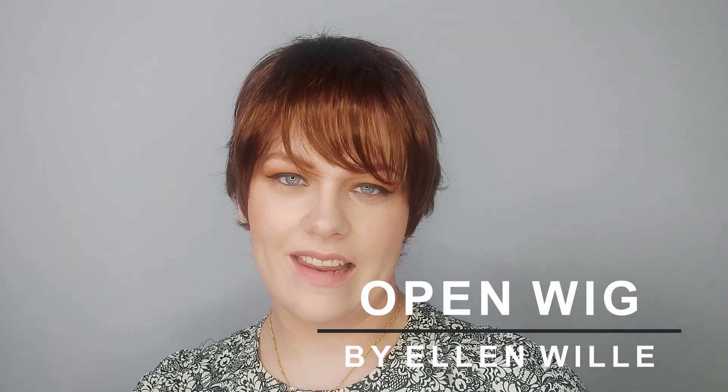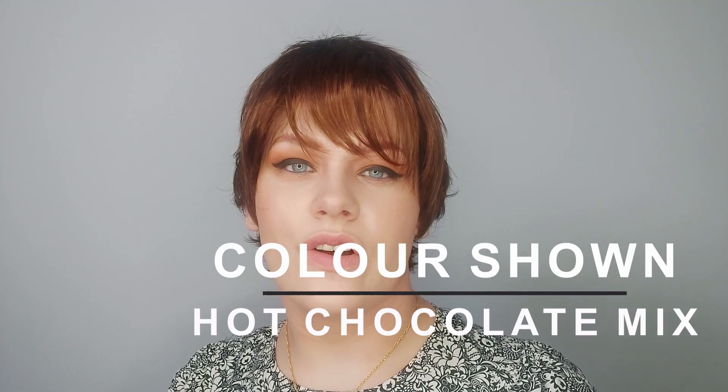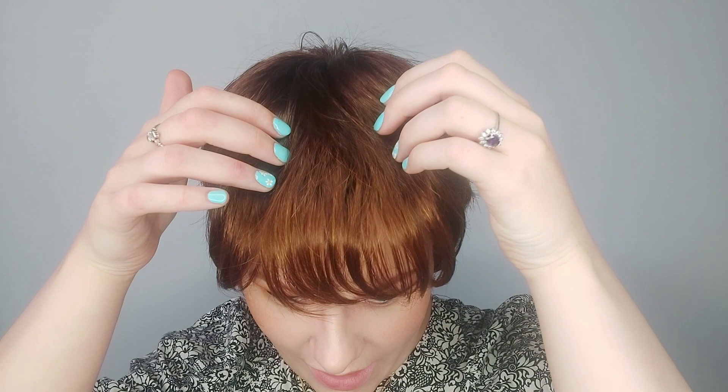This is the OPEN wig by Ellen Wille. OPEN is a lovely pixie cut — it's super low density and comfortable to wear. I'm wearing OPEN in the colour hot chocolate mix. It's a gorgeous colour with a few bronze tones running through it and a darker root.